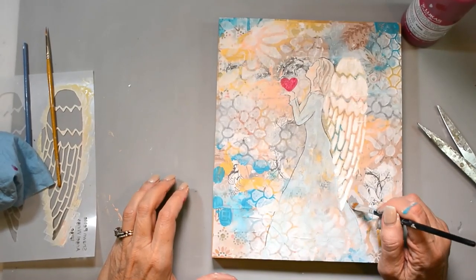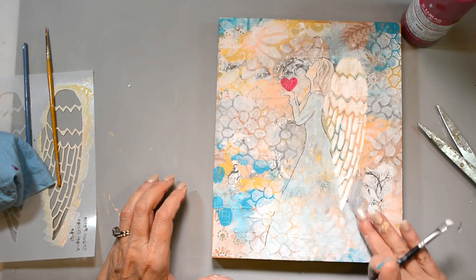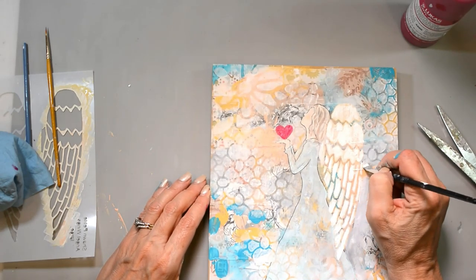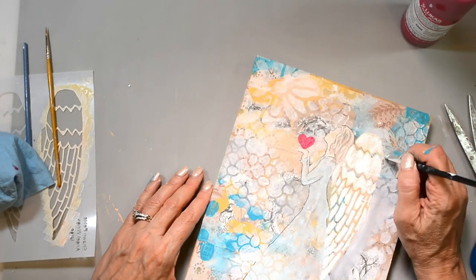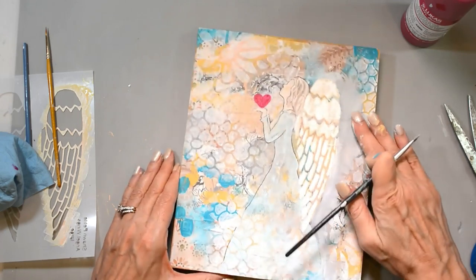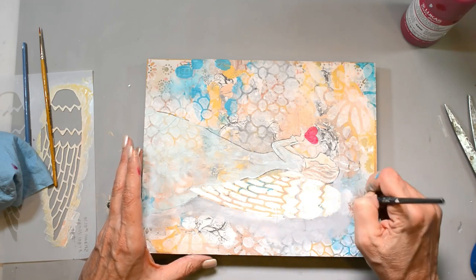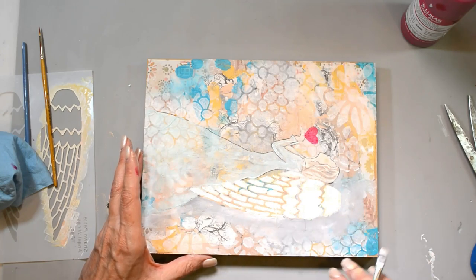I painted a tiny little heart in her hands with some rose color from Lukas acrylic paints. Now I'm going around the piece with a little bit of gesso and some gray to really separate the figure from the background so it's not so busy all the way around — making it pop and stand out. I'm going around every single area: around her heart, the body, the wings, just to add some separation from the background.